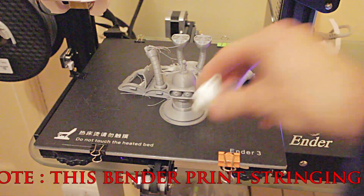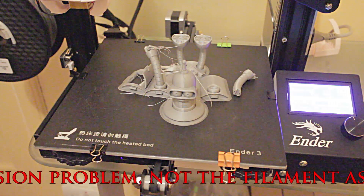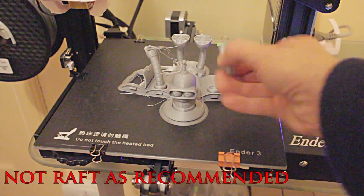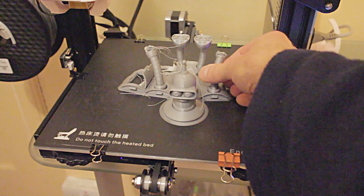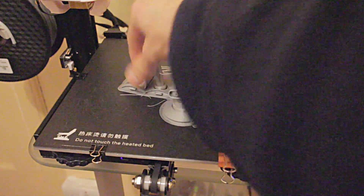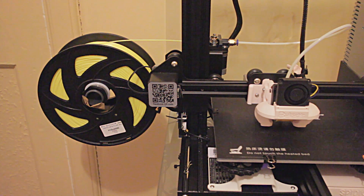We've done the temp tower, done the Marvin — you can see it there — and this is the Bender robot completed. Unfortunately, as you can see, we've had a little bit of a disaster high up on the print and we've lost one of the arms — it's actually come away from where it's molded. Other than that it looks to have printed really really well. Taking it off the board, it was adhered really well and it's very flat.